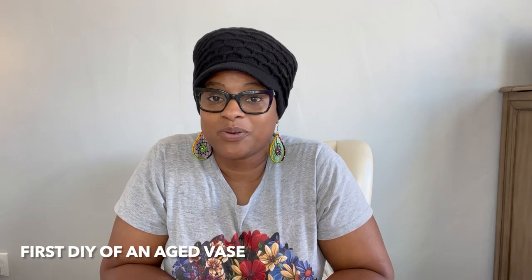Hello everyone and welcome back to Toshkin House. In this week's video, I am tackling a DIY project. I got inspired with the look of an aged vase, so I wanted to bring you guys along with me. This is my first DIY project, and so we're going to learn and grow together and just get inspired. So if this interests you, please continue watching.